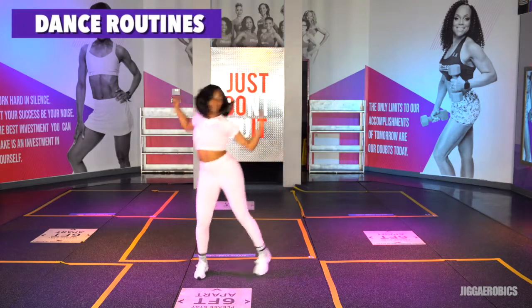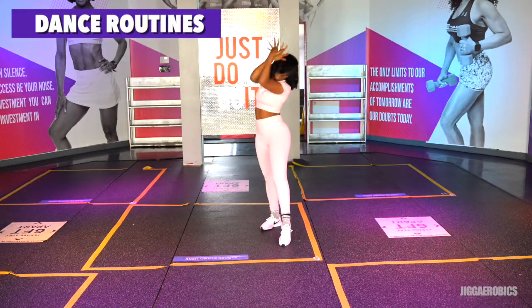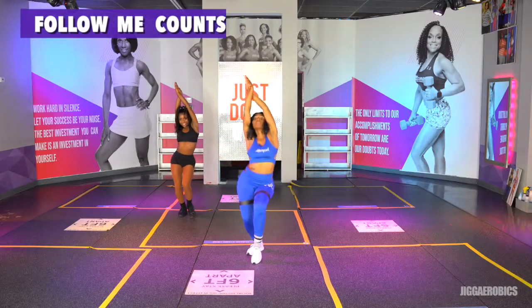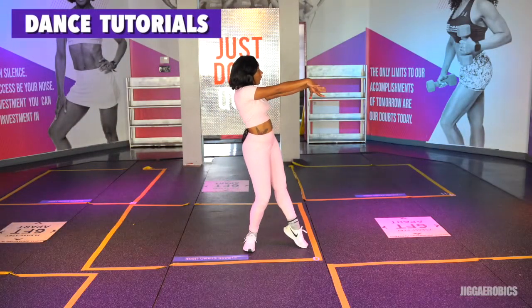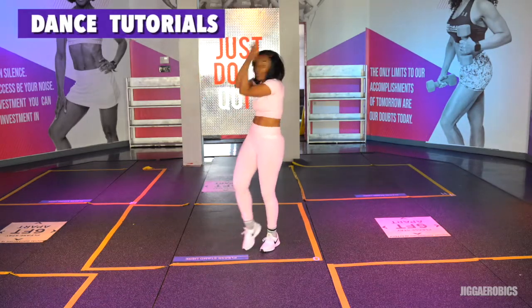Hit. Hit. Body. Body. Hit. One. Hit. Roll. Hit. Seven. Eight. Tap. Tap. Around two. Tap. Tap. Around four.